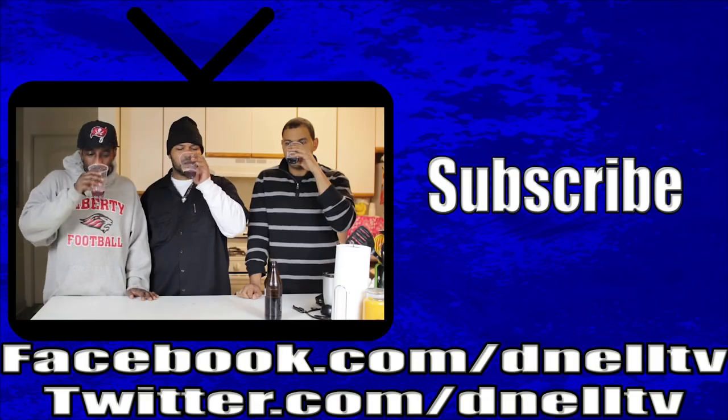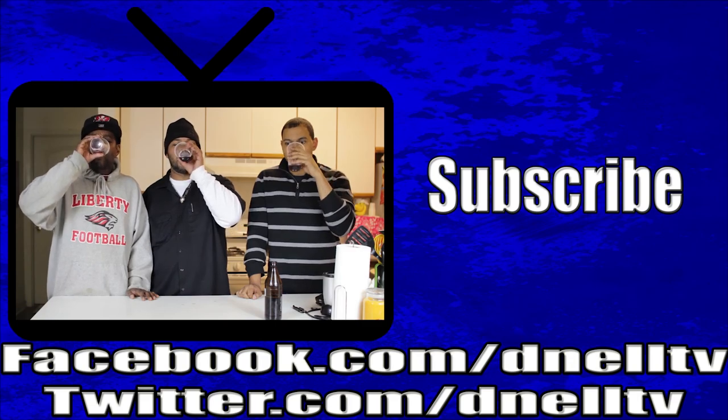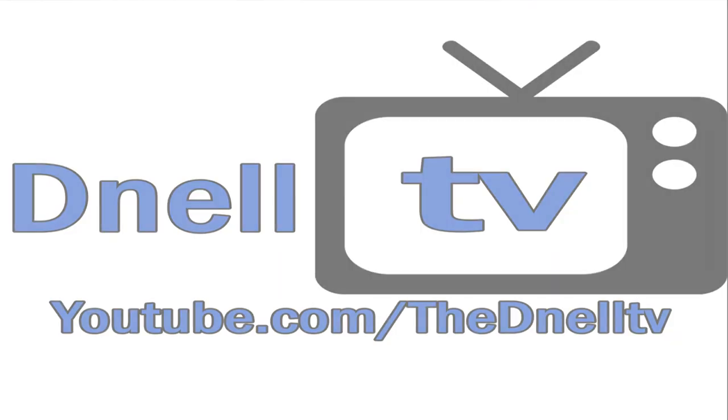Alright guys, if you like our show, please subscribe. Check us out on Facebook and Twitter at D&L TV. Talk trash to us on Twitter because I love to hear it. RobearS85. Like our show. We'll see you now. Bye!